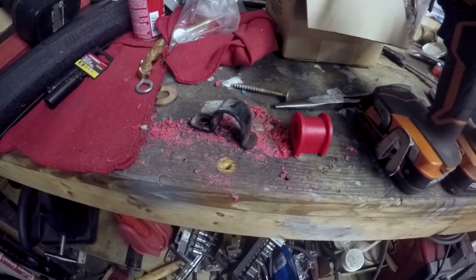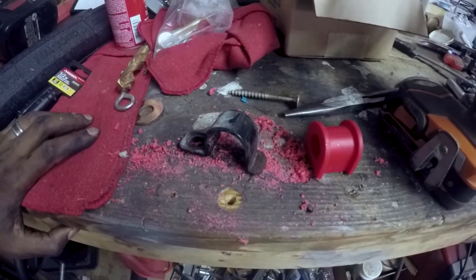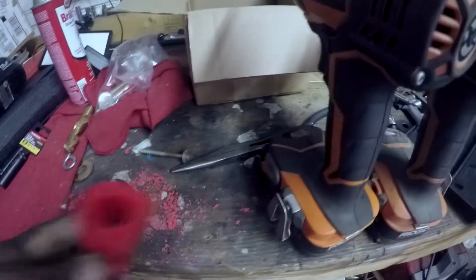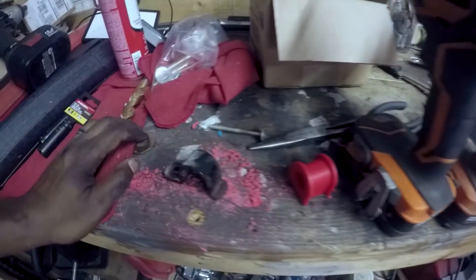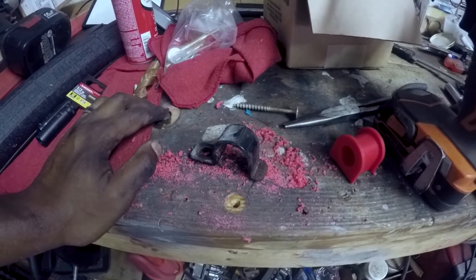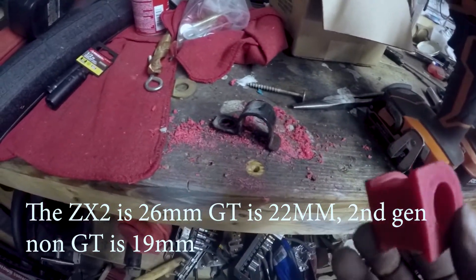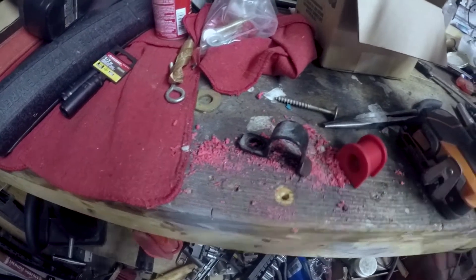This is a short video, pretty specific to the Escort guys or the BG chassis guys. If you buy the energy suspension bushing kit, it comes with sway bar bushings but they're three quarter inch. If you have a GT or a ZX2, the sway bars are a little bit larger — I think they're like seven eighths or something like that. These don't really fit the GT or the ZX2 sway bars.